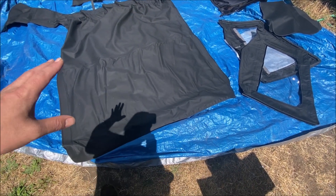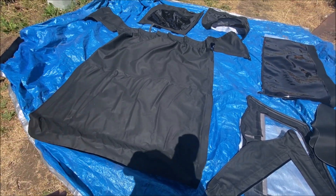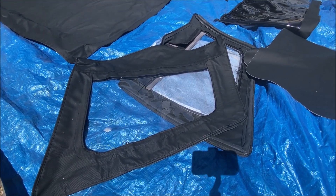Alright, so we got the top pulled out here and it looks to be decent quality. I'm not expecting a lot for the price — like I said it was under 200 bucks. So you've got the main top and then we've got the door skins here.